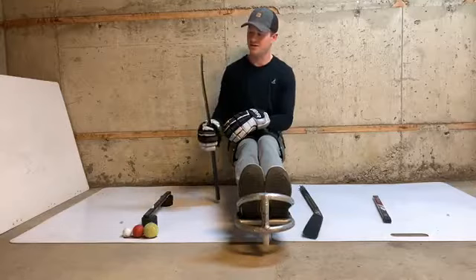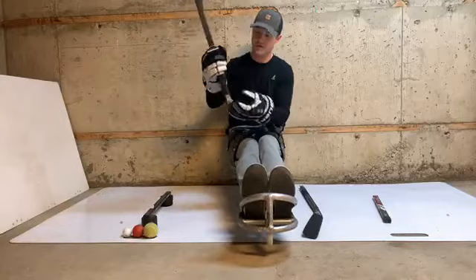So we're going to break down the stick. You have your picks, your shaft, and your blade.